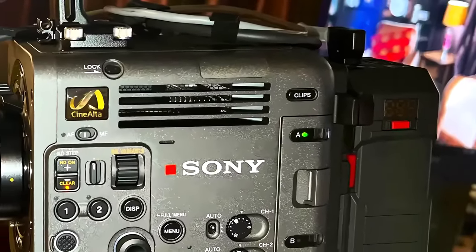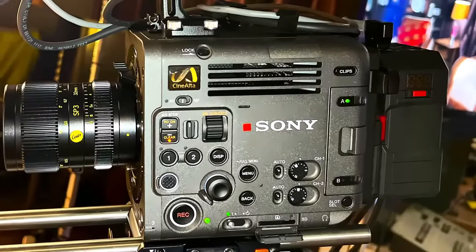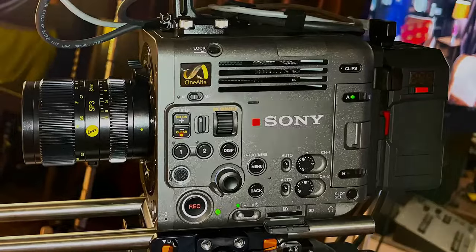The Burano is much more compact than the Venice and owns some pretty solid specs made especially for indie filmmakers, but lacks the Rialto extension.